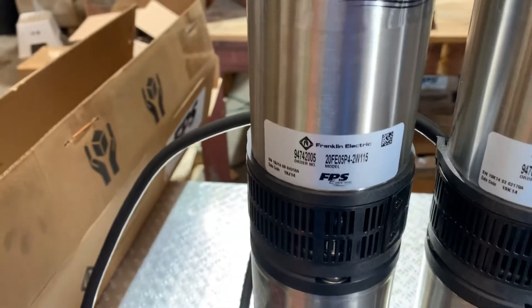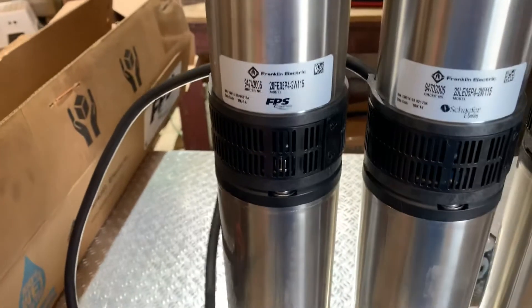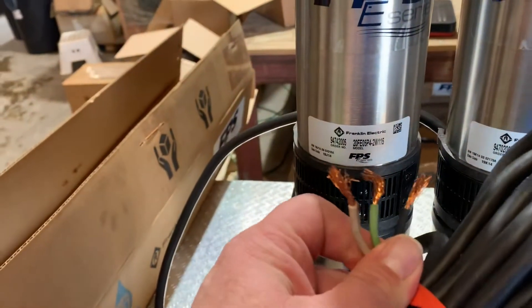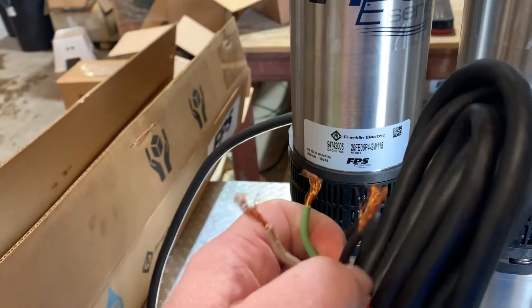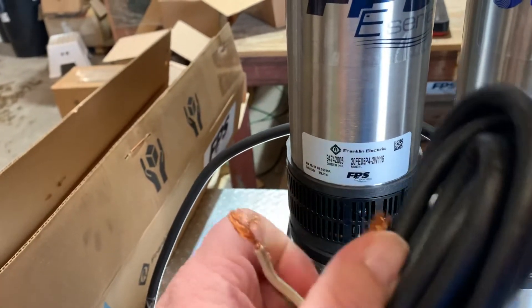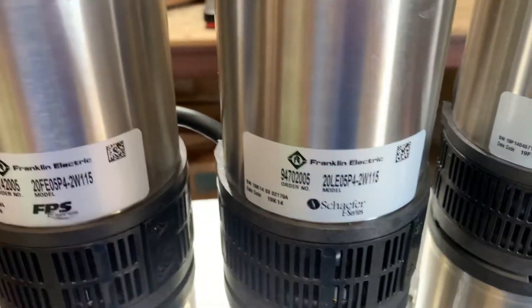Now on these pumps, manufacturers do it a little differently and it's a little confusing. You actually have three wires, but they only count the positive and neutral wire as a wire — they don't count the ground. That's why they're labeled 2W. They're all 2Ws.